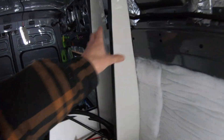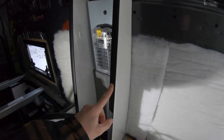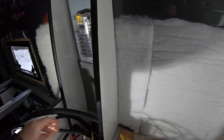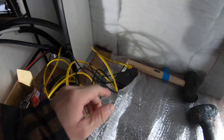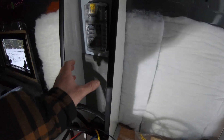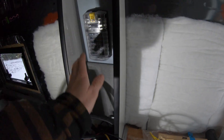Kitchen worktops are now in, which means I could fit my electrical cupboard. I've built a second mini electrical cupboard which is going to house the second 12 volt fuse board, and all my screens — control panel for the Victron, control panel for the diesel heater, and the Bobble system. Plus a few plug sockets, 240 and 12 volt, all on the front face of that.